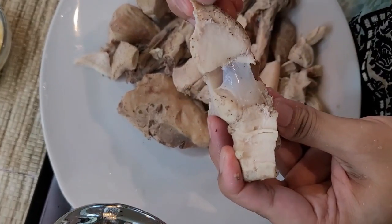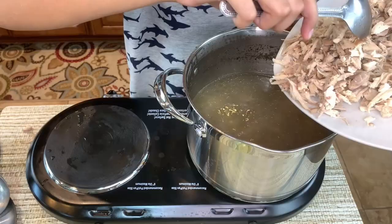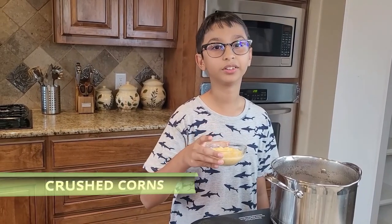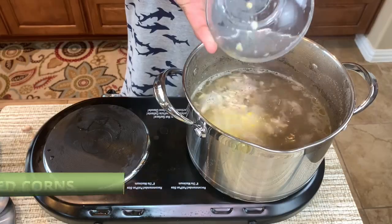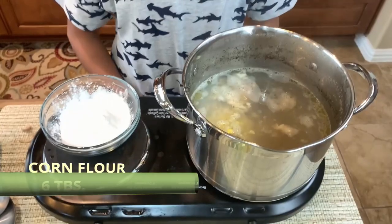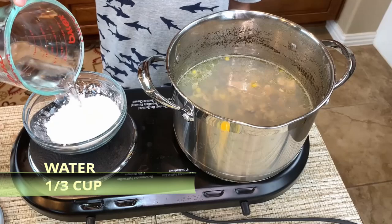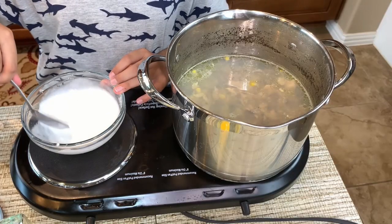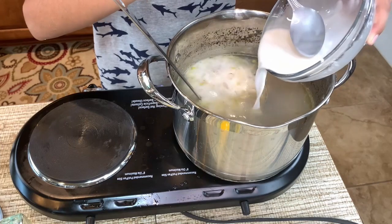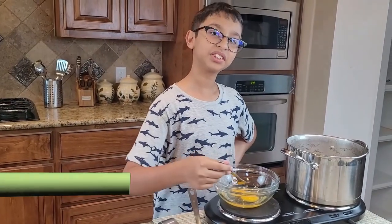Now I'm done shredding my chicken, I'll add it back into the soup along with the corn. I'm also going to add salt to taste. Right here I have six tablespoons of corn flour and I'm going to add one-third cup of water into it, then mix the corn flour mixture into the soup. Now I'm going to whisk two eggs.